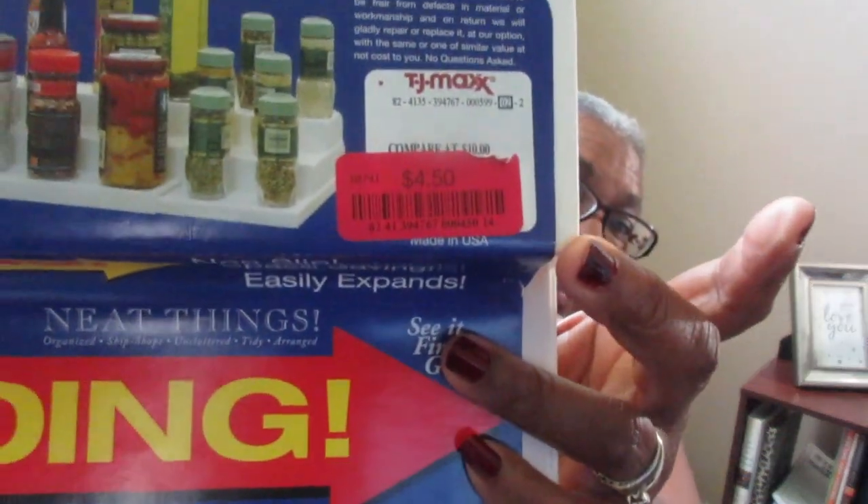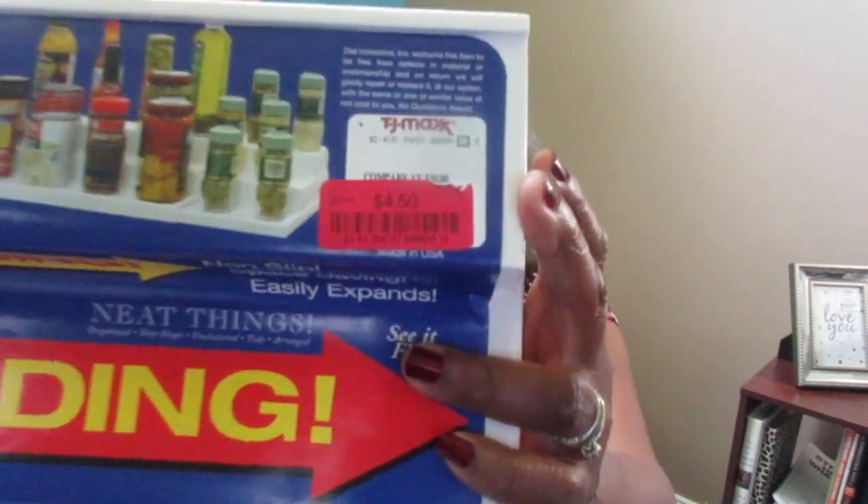Every time I went back to look for it, it wasn't there. Then I happened to see this in TJ Maxx and I got so excited because it was on clearance for four dollars and fifty cents. I couldn't pass it up. It spans from 14 to 25 inches, so I could take out the other one - it spans a pretty long way.